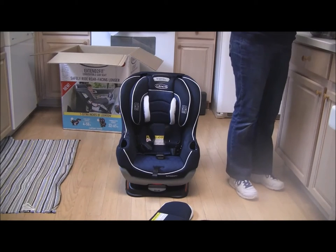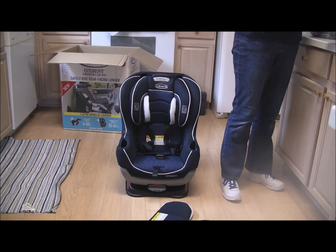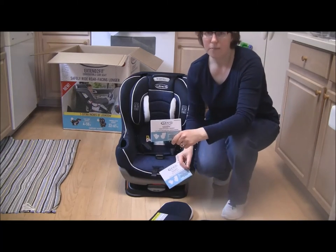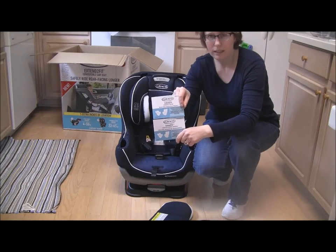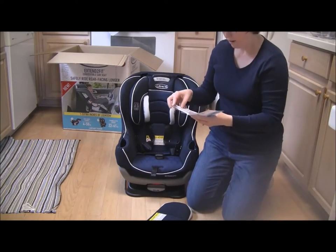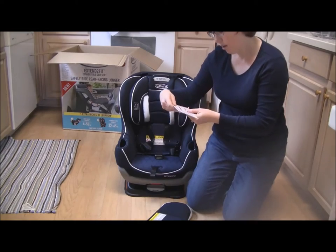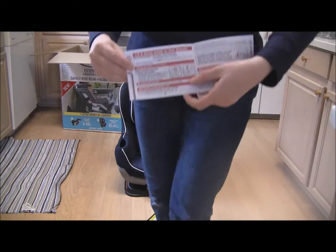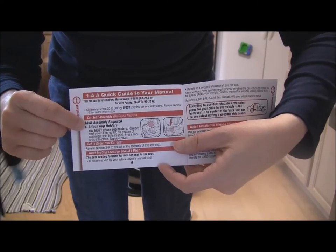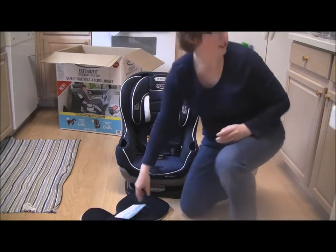I took a break to play with the kids. Now, I mentioned in my disclaimer that the first thing you should do is open up the manual. So here we have the Extendfit manual in Spanish and in English. There is one very important thing you have to do before you use the seat: page 1A, section A — quick guide to your manual — step 1: attach the cup holders. The cup holders have to be attached before you can use the seat.